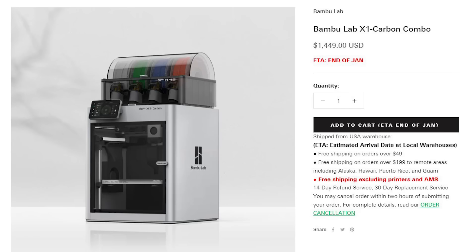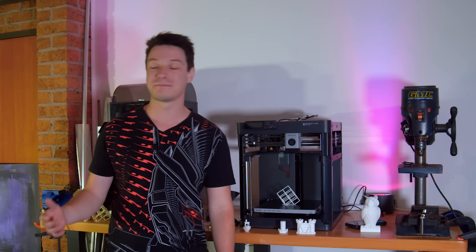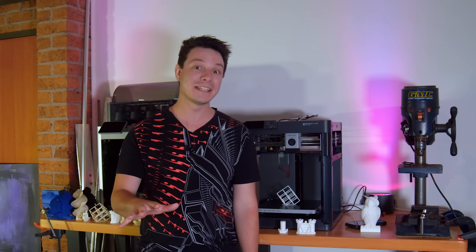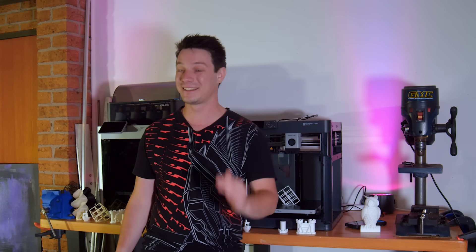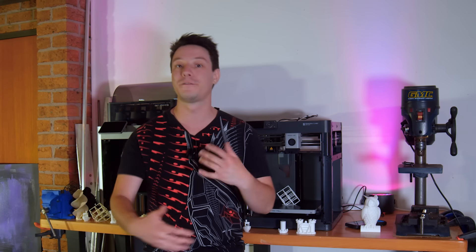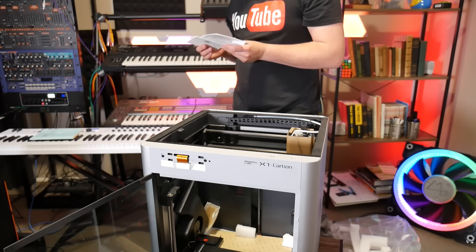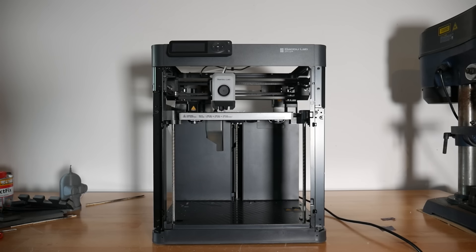Did I mention how much these machines cost? $699 USD for the naked P1P, going up to $1,449 USD for the X1 Carbon with the AMS combo. It's not cheap, absolutely, and the budget i3 market can rest easy for now. But if I were Ultimaker, Prusa, or Craftbot tier, I'd be taking notes. 3D printing technology is for everyone, and on Maker's Muse it's my aim to empower your creativity through technology. Bamboo Lab sent me the X1 Carbon and the P1P free of charge — they didn't even request a review, but I thought they were important enough to make one. I'd love to hear your thoughts in the comments below.